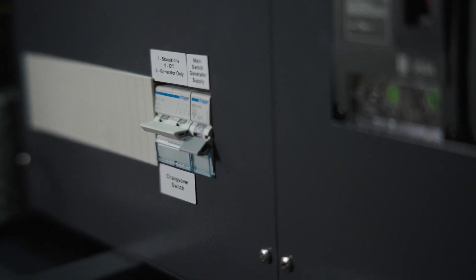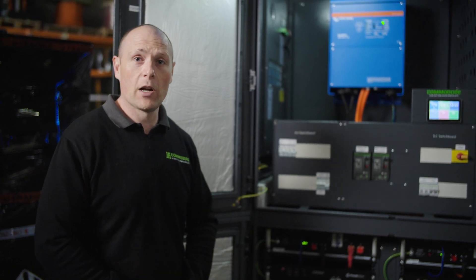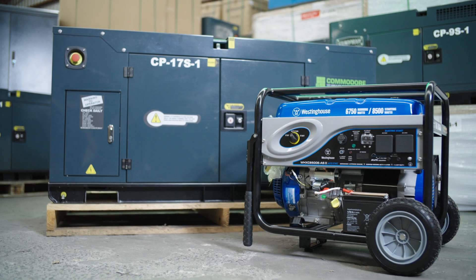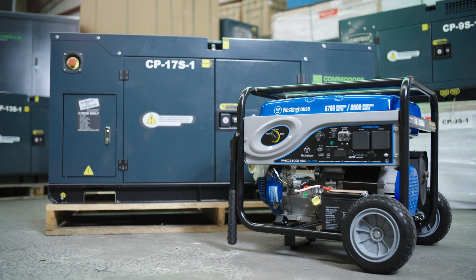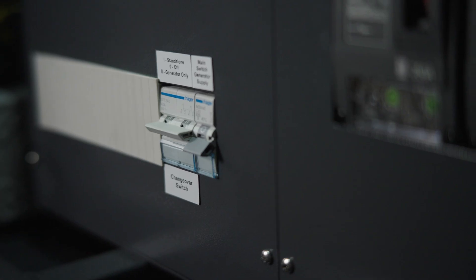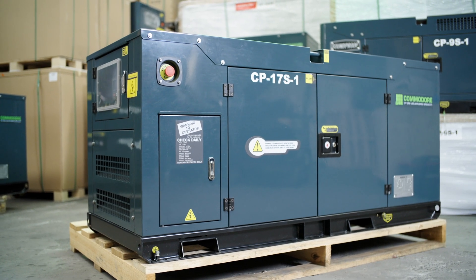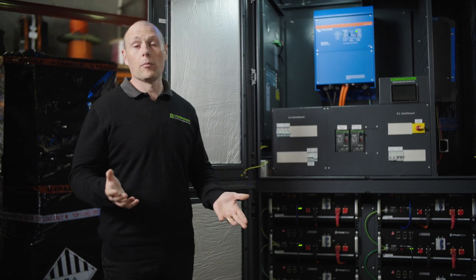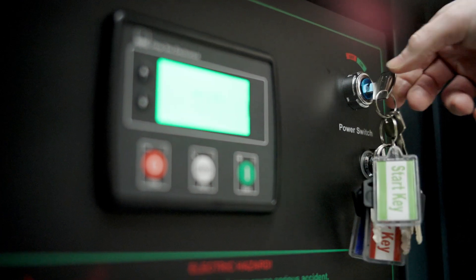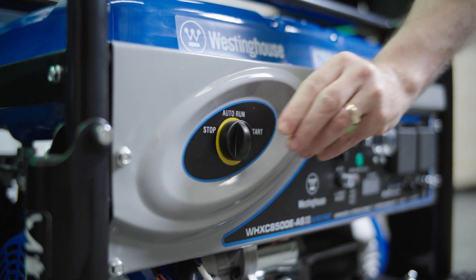Down here we've got our changeover switch. It'll be set to standalone, which means your off-grid system is running off that. If you need to, you can put it to generator only — for example if you have a problem with the system, you can run off your generator. Next to that, we've got our main generator switch, which is where we're going to hardwire our generator into. Every system needs a backup generator, and we typically see that connected with a two-wire auto start — all systems are ready for that.